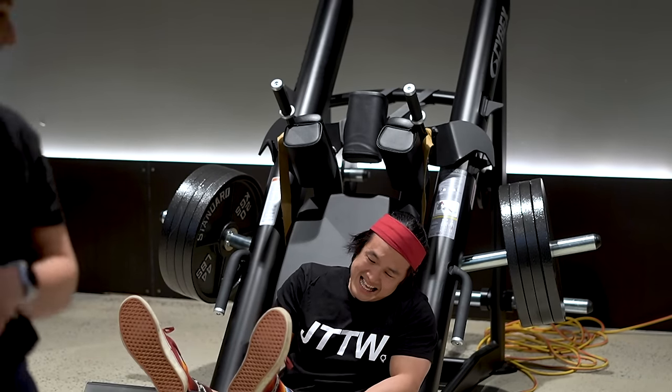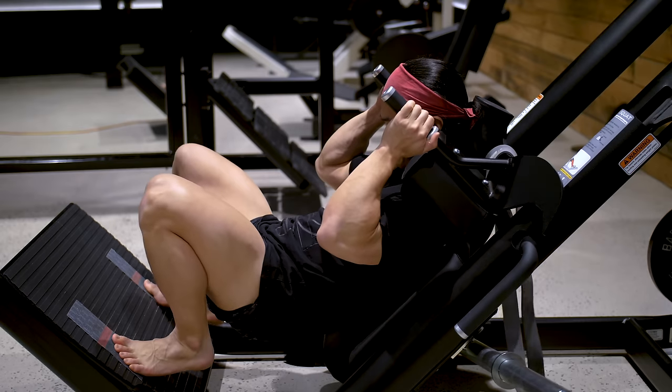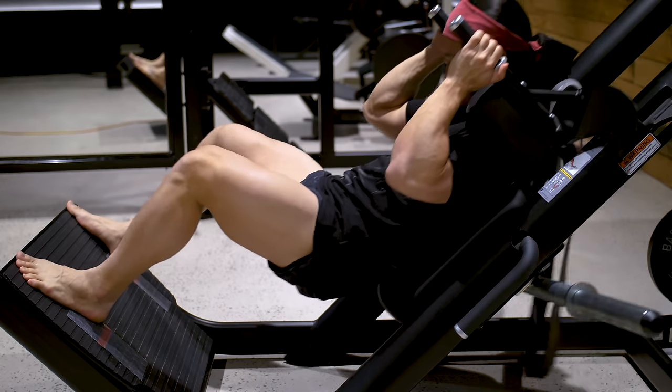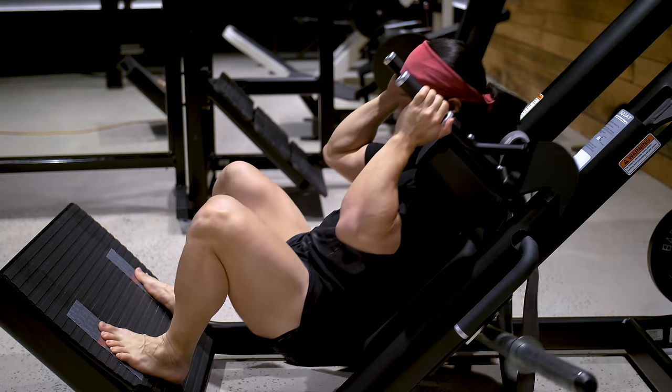So what are some tips for this exercise? First is foot placement — how high and how wide? This really depends on your personal structure. You want to put your feet into whatever position allows you to reach as much range at the knee joint as possible, with your feet staying flat on the ground and even pressure through your foot. Place your feet too low and you'll drive onto your toes and lose stability. Place them too high and you'll feel too much weight on your heels with your back coming off the pad.